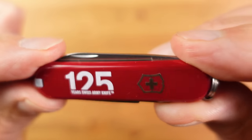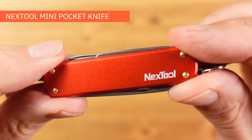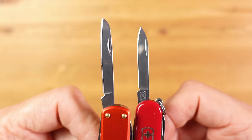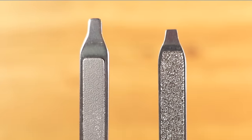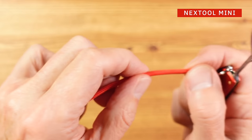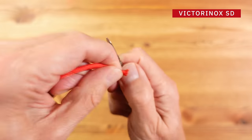When it comes to competition for the smallest Victorinox in the range, the best-selling Classic SD, we have the Nextool Mini Pocket Knife. The Nextool is made in China and is very slightly longer than the Vic, as is the blade, and both share a small screwdriver and an effective nail file. The scissors on both are the same size and they can both snip through paracord, which is good to see, particularly at this size.